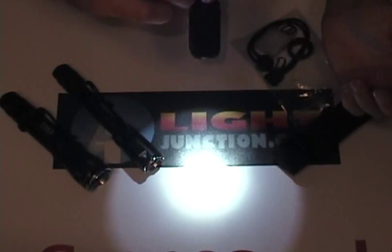As you can see, it's got a very nice beam pattern with the XPG-R5.